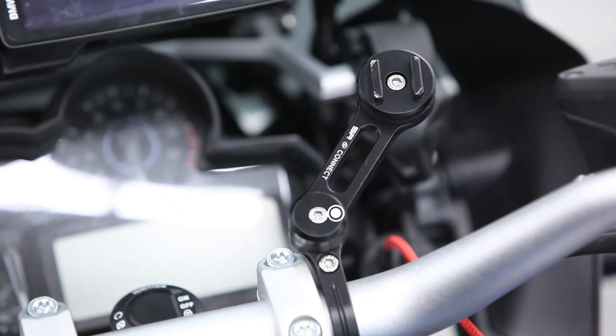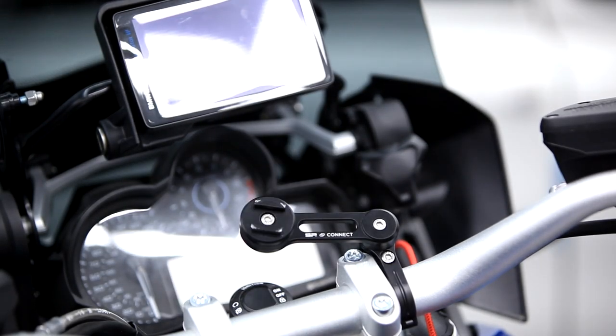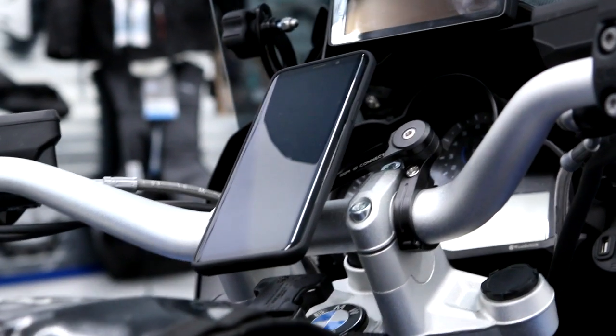On our 1200GS we have the Moto Mount Pro attached. The Moto Mount Pro is one of our most sold products. It has 360-degree customization and can be mounted with the positioning arm or as a direct clamp mount. The mount can be attached to any part of the handlebar since it comes with three different kinds of spacers.